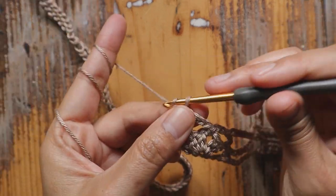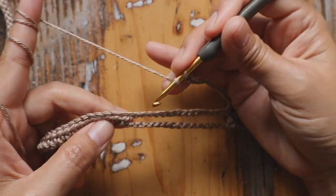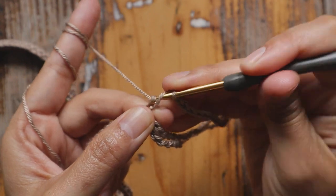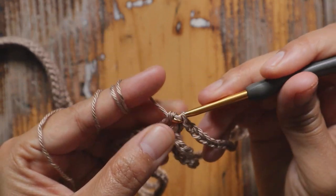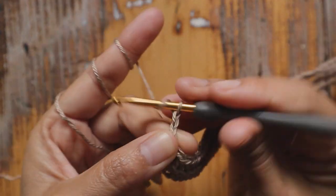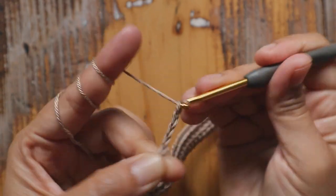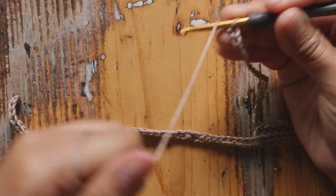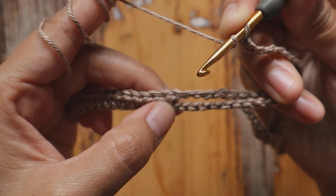Chain 15 and skip next 15 chain, then add one half double crochet back loop only in the next 26 half double crochet — if making the same size as mine; if not, just do your unique number. After that, chain 22 and skip next 22 chain. Then do the same as row one but back loop only — add one half double crochet back loop only in each of the next 20 half double crochet from the previous row.